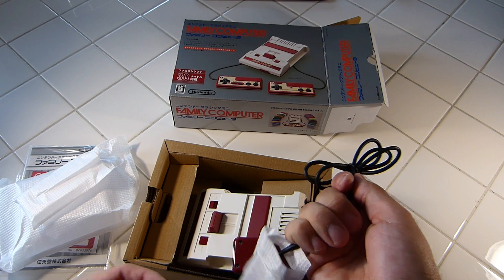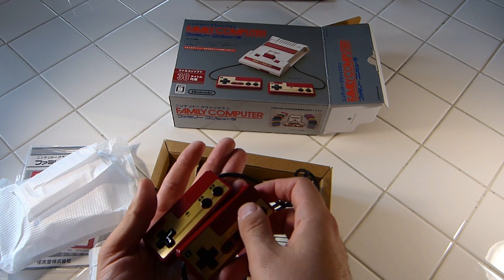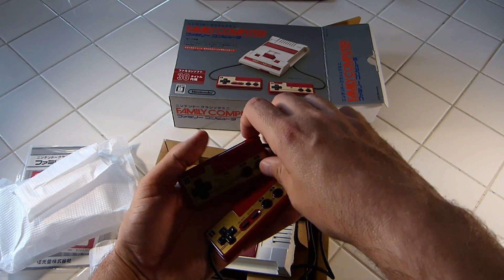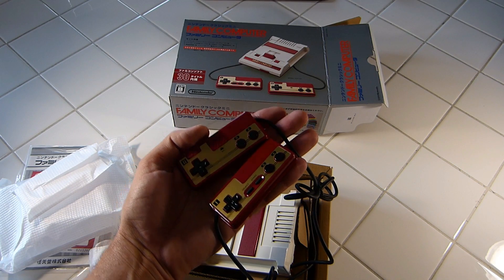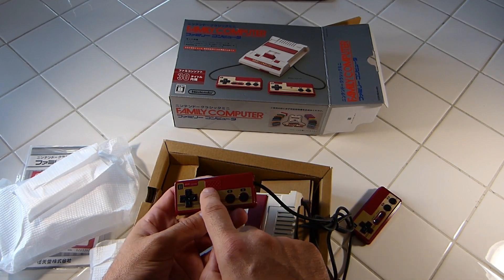Looking at these controllers, the cord length is going to be about the same — a couple feet, like two and a half feet. But the controllers are tiny. They're kept in proportion to the system, which I find really neat that they did that. But it's going to be a little different playing on them.